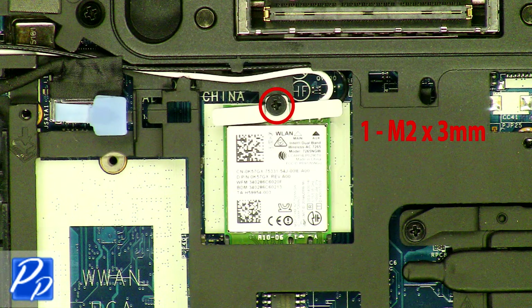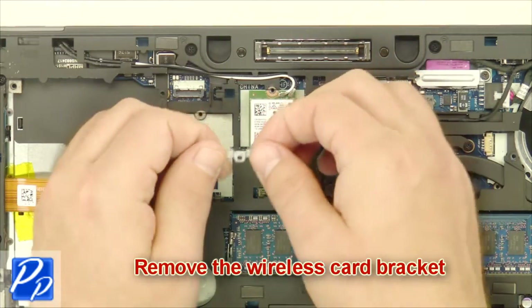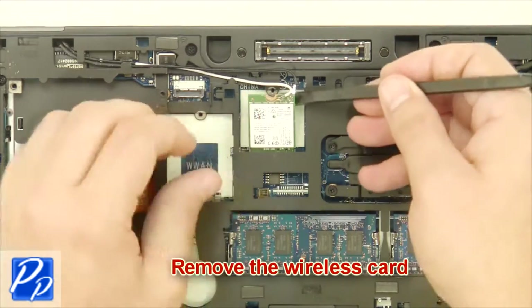Remove the screw. Remove the wireless card bracket. Unplug the antenna cables. Remove the wireless card.